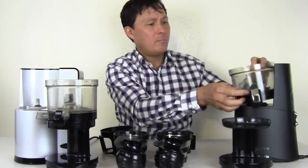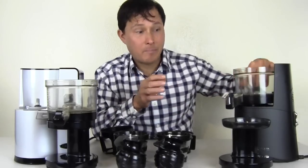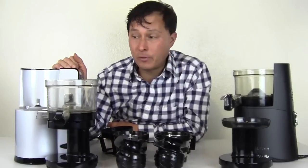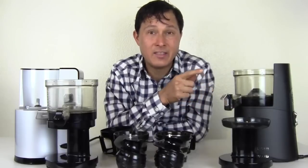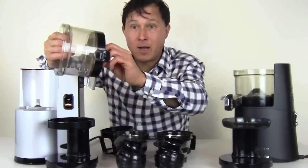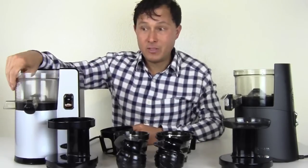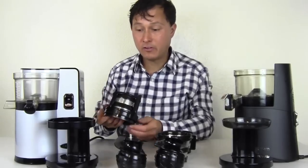Those are the main differences between these two. With the coupon you'll learn about at the end of this episode, the VSJ843 is actually $60 less than the Alpha Series. In my opinion it's better — it has a longer warranty, it's easier to clean, and they basically use the same parts, so yields should be very similar.